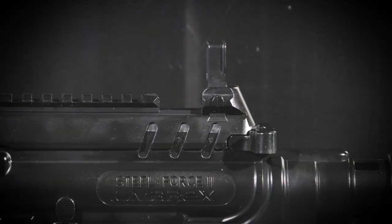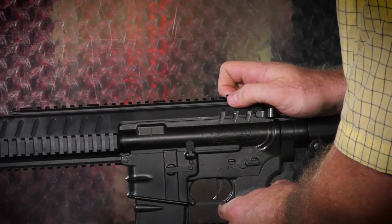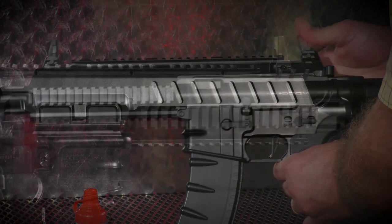Downrange of the stock are flip-up sights, but with all of the Picatinny rail on the top, sides, and bottom, there is plenty of real estate to mount optics, lights, or lasers.